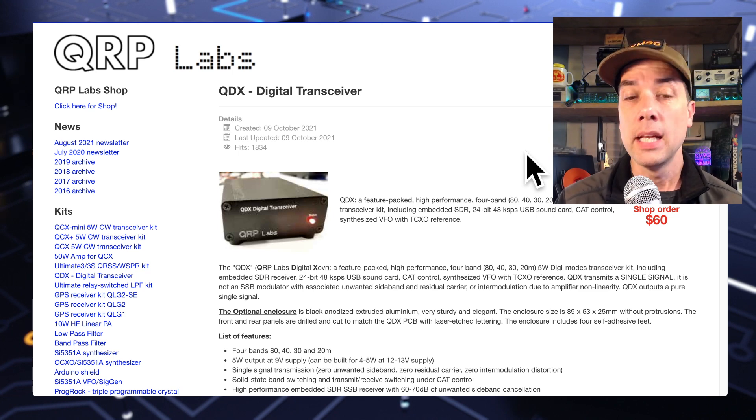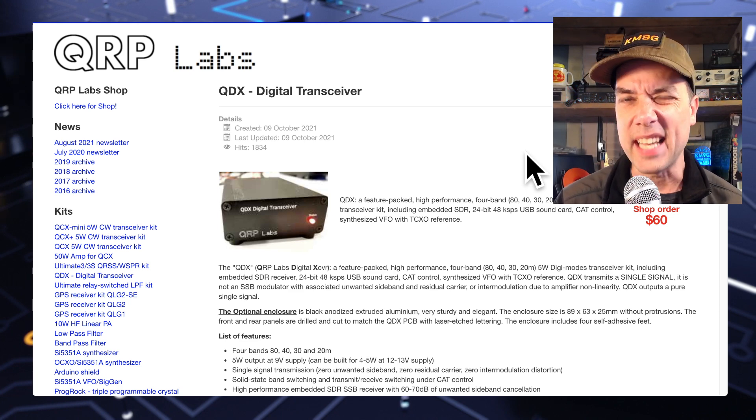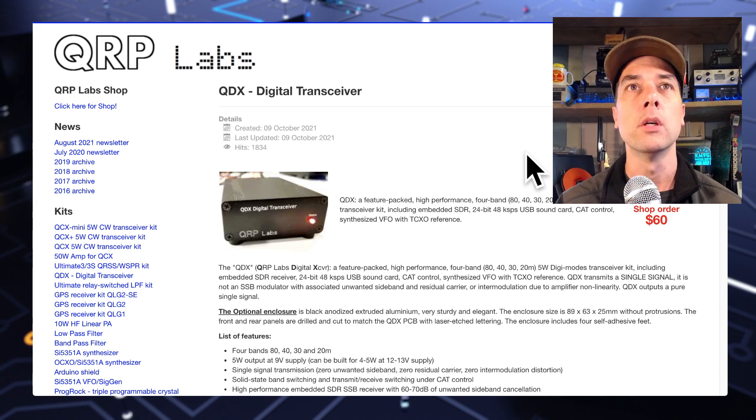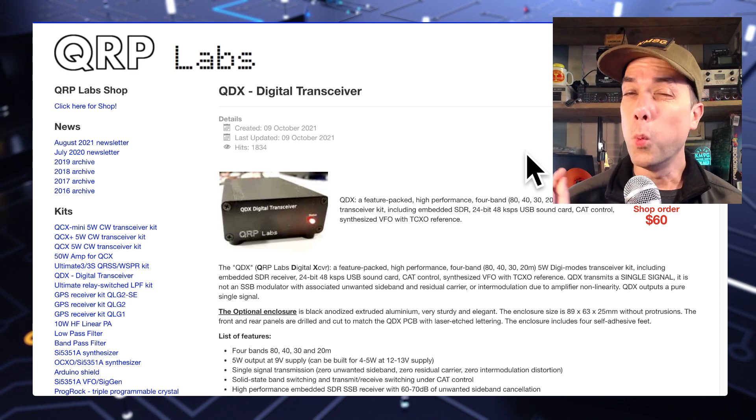As you've seen with any of the QRP Labs kits in the past, the SMD components are already done from the factory. You only have a couple of through-hole components to build to get it ready to go into the case. The case is fantastic on this thing — these things work out really well, I'm really impressed with how well these things go together.